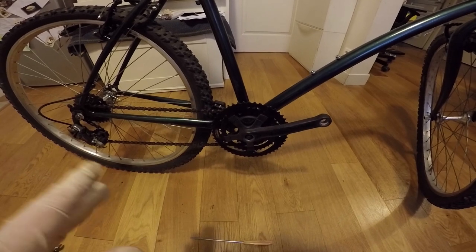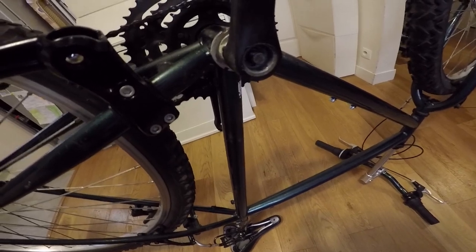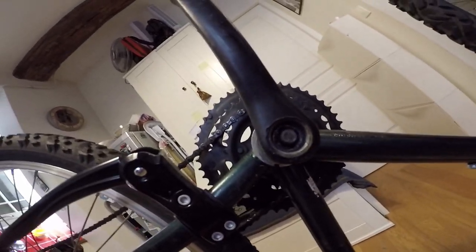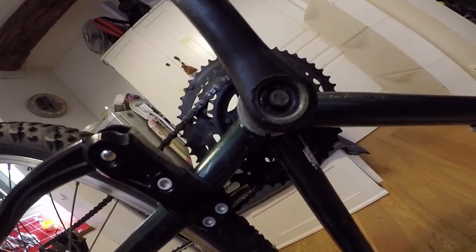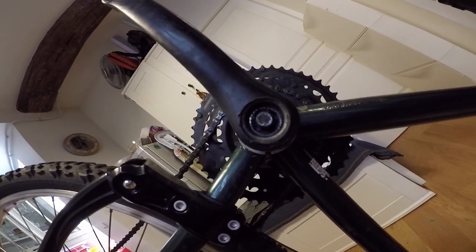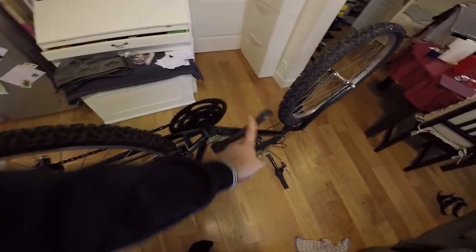I have the special tool but it will be the first time I use it, so let me try. It's more difficult than I thought. I managed to remove the little retaining piece here, but the crank doesn't come away. So even with the tool I need to ask for help. I'm going to the bike shop nearby to see if they can help me remove this thing.